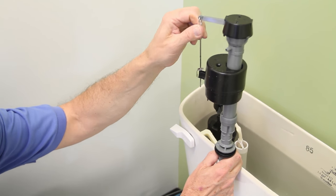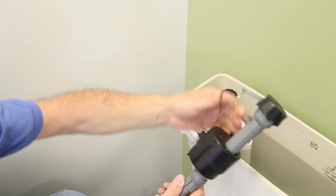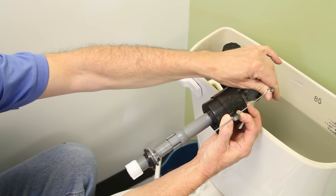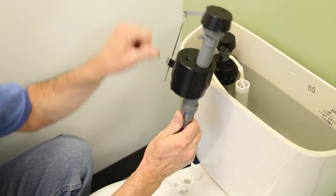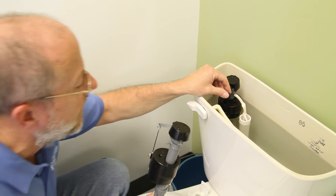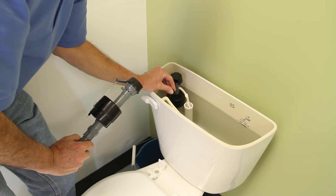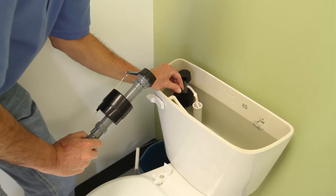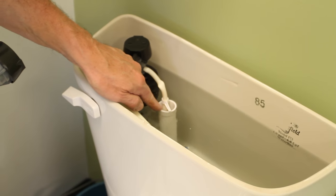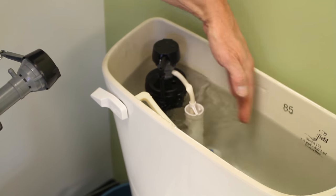Sometimes what happens is that the float doesn't rise up far enough to shut off the water, and you can fix that. You see this little metal piece right here — if you squeeze this with your fingers you can then adjust this rod, and it will control how high this arm will go to shut that off. If you can hear water running, that's what is happening when the valve doesn't shut off, and you would see the water trickling down the bowl.